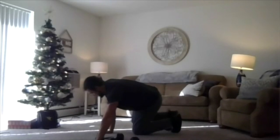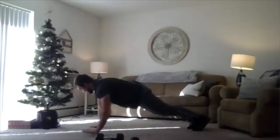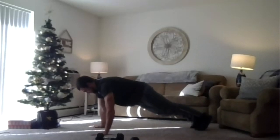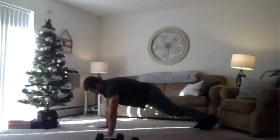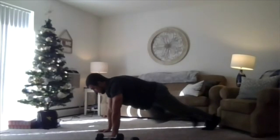Get in that push-up position — side-to-side fast hands. Here we go, two, one, we're rolling. Side-to-side, 25 seconds, going as quick as you can. Move a little faster than last time. Two, one, relax.